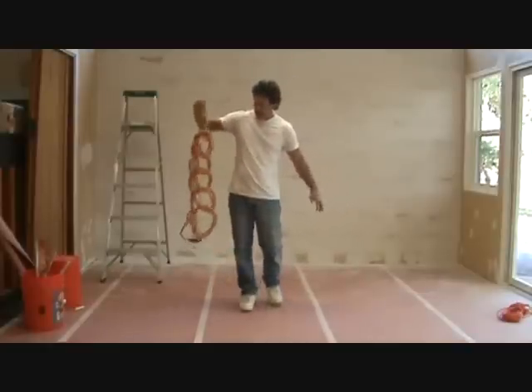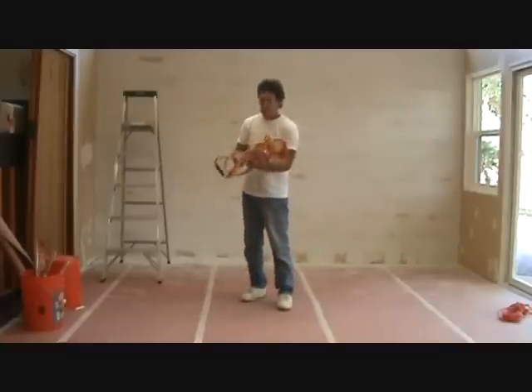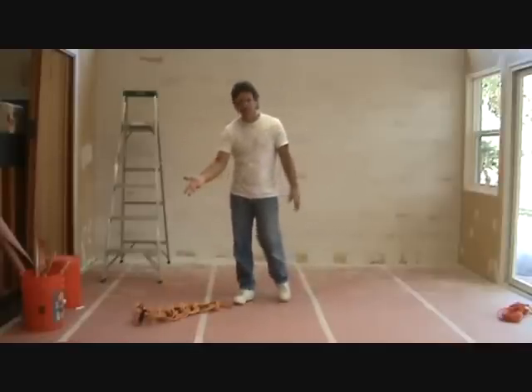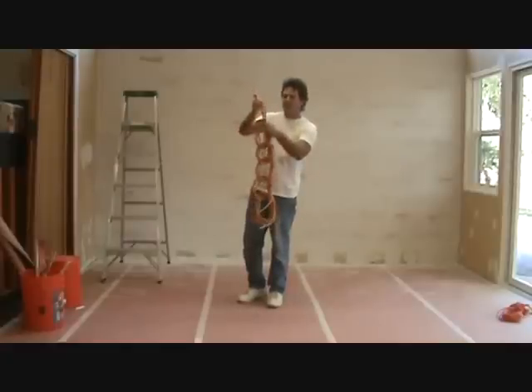Now I can carry this — look at that. There's your 50-foot extension cord. I can fold this up, whatever, throw it down. I know it's not going to get all tangled up. As long as my end loop is long enough — I don't want the loop way too short.